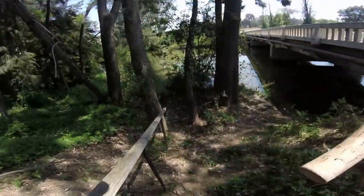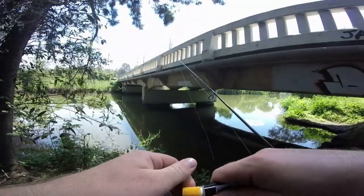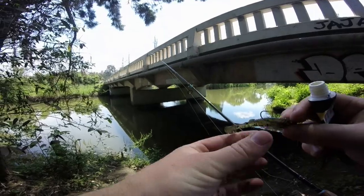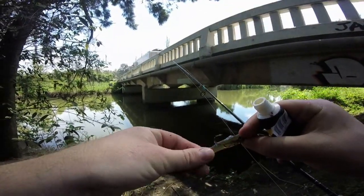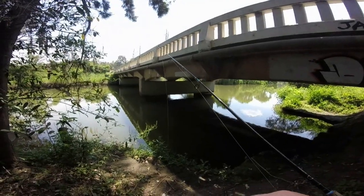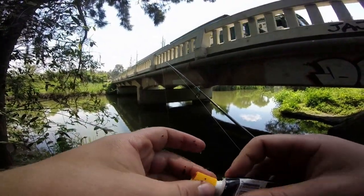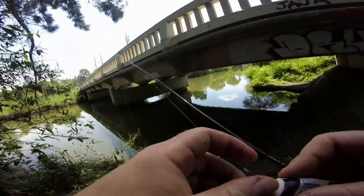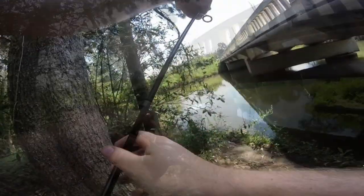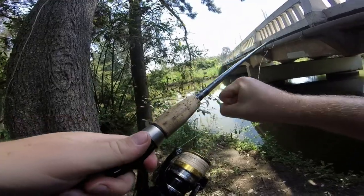A few basic tips today on what gear to use and where to cast around ridges. I'm using a Hurricane Lewis Paddle Tail Soft Plastic on a weighted jig head targeting bass. I've got 14lb line and leader just to give a little more grunt to pull the fish up onto the banks and away from structure. Make sure your drag is nice and tight.